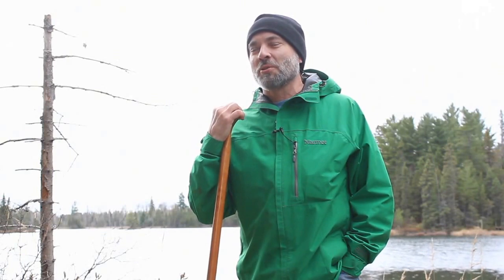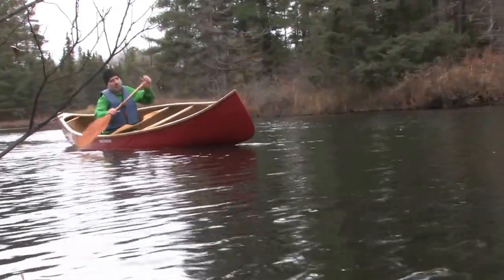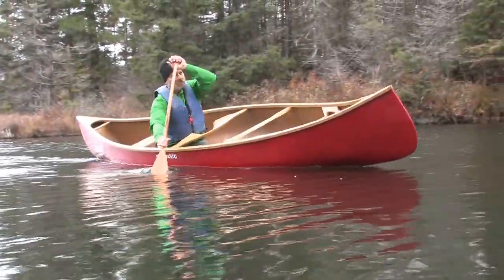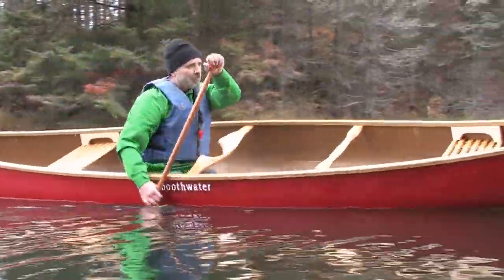Canoeing is a great recreational activity. Being able to enjoy it depends on your ability to control the canoe's direction. Whether paddling tandem or solo, the J-stroke will allow you to paddle on course in a straight line. In a tandem situation, the stern paddler performs the J-stroke.